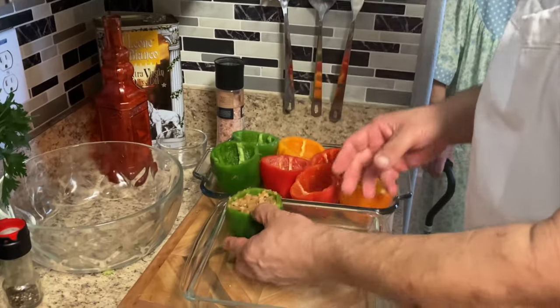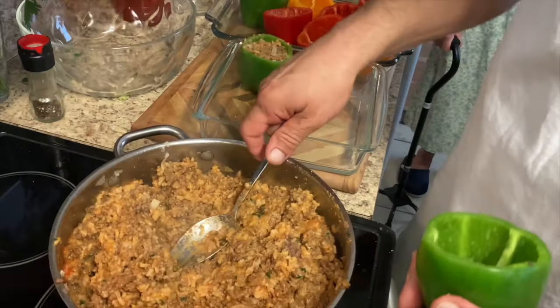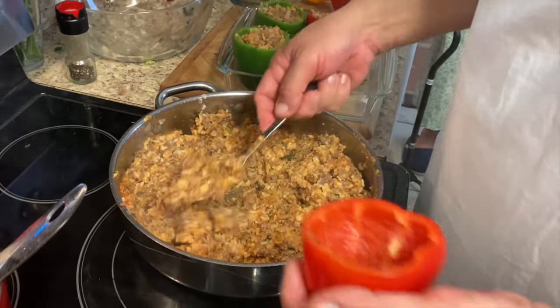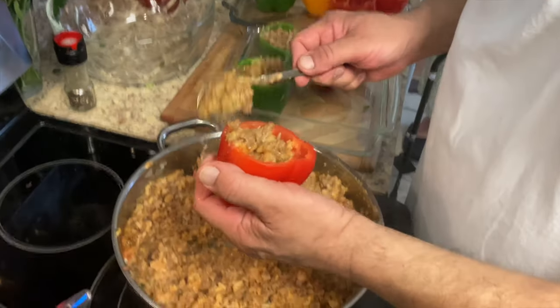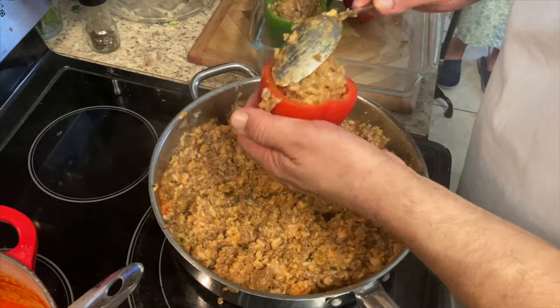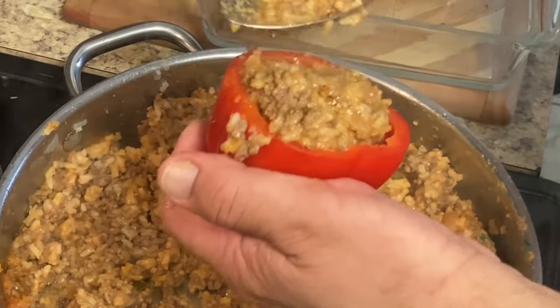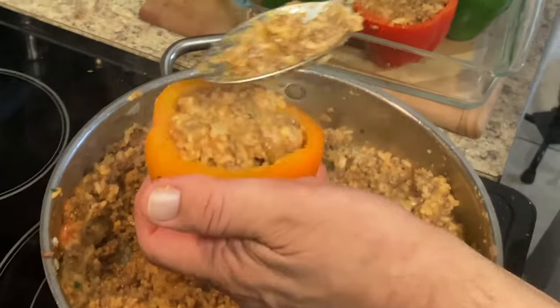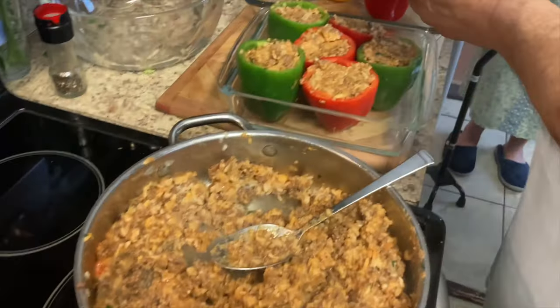One stuffed bell pepper done. Oh yeah, looking good — it looks great!